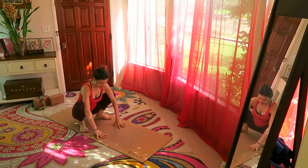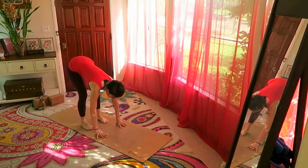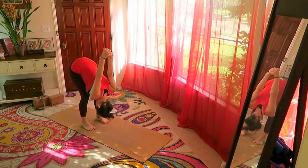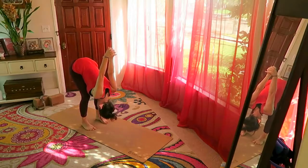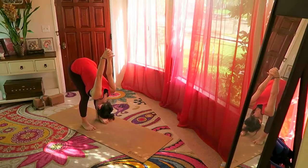Straighten the legs and come into a forward bend with the knees slightly bent. Hands behind you, clasping and pressing away from you — away from your back — softening the shoulders. Close your eyes and draw a few circles with your eyes, then change direction.